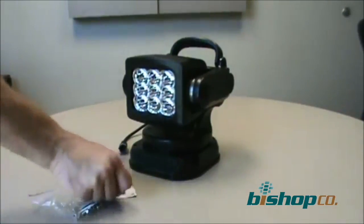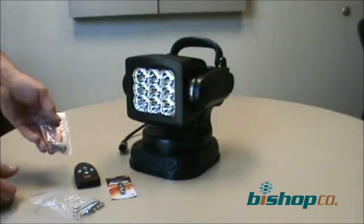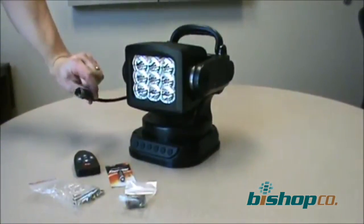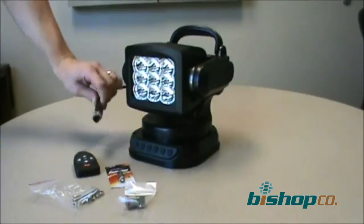The remote is included. Included is the battery. We also include the mating weatherproof DT Deutsch style connector. The connector is also mounted on the cord from the factory. If you don't need the connector, simply cut it off.